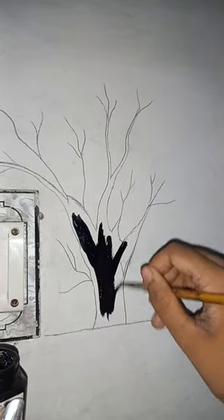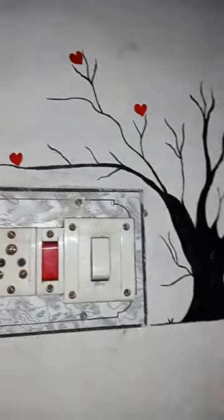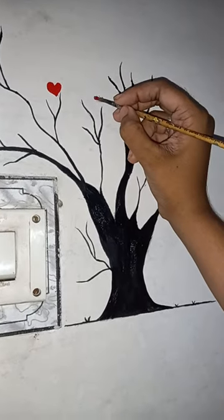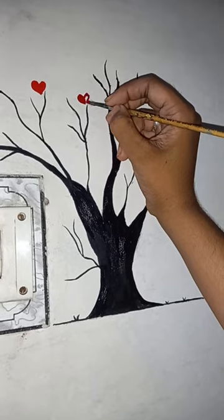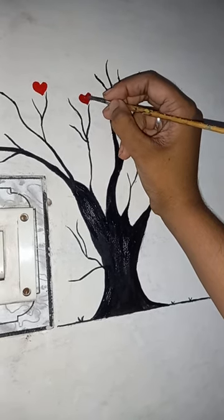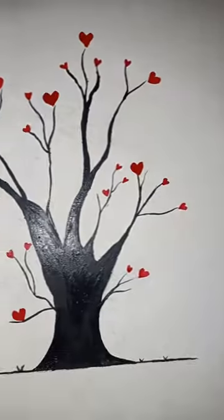It's very easy to do, I think, and everybody can do this. Afterwards, I will draw some cute little hats with red and clear color all over the tree, and it will enhance the look of the drawing.